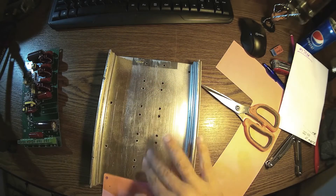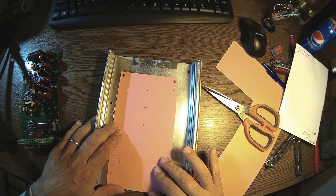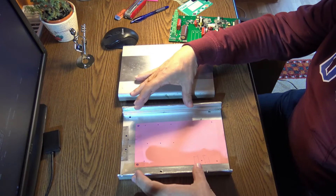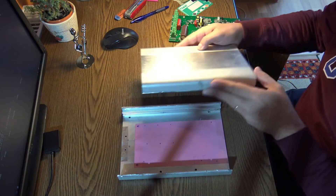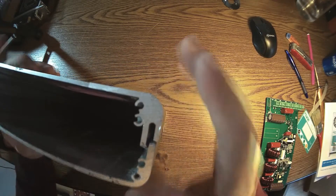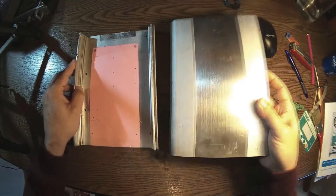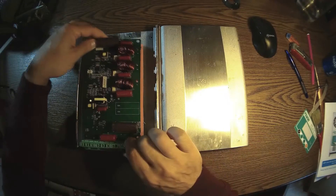I already have some holes here but that doesn't matter — they don't interfere. Instead of having a separate metal piece on top, I'm thinking of using the other half of this box. This box used to be a DVD recorder and it's a perfect match — it's all aluminium. I can close this up here for better cooling.